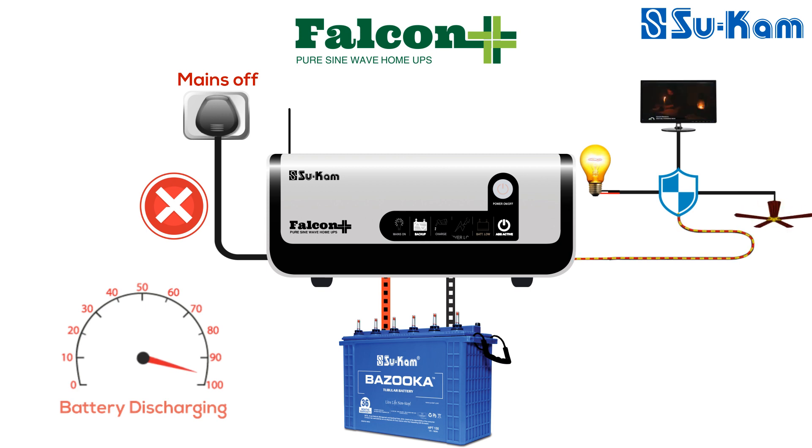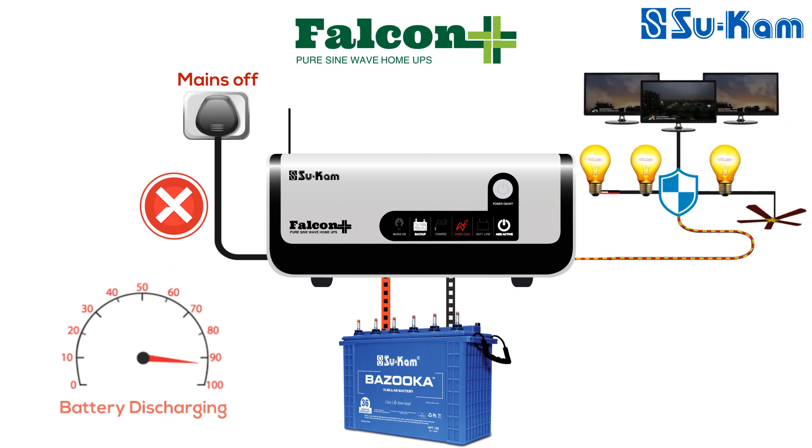The next indication is the overload LED. This LED glows in two cases. The first is when the load connected to the system is more than its rated load — the overload LED starts glowing in red color along with a buzzer beep. After detecting the overload condition, the system will automatically go off and then restart.